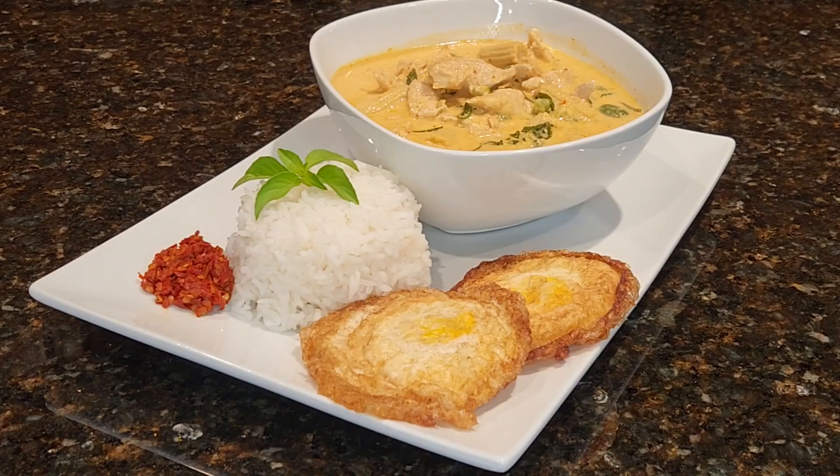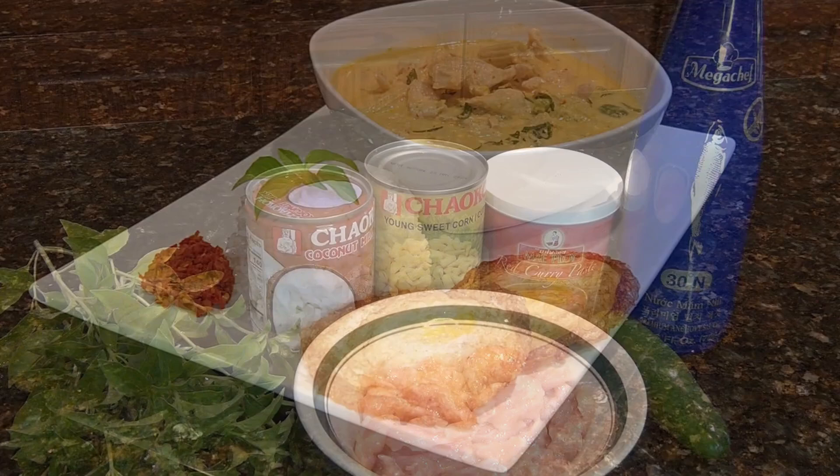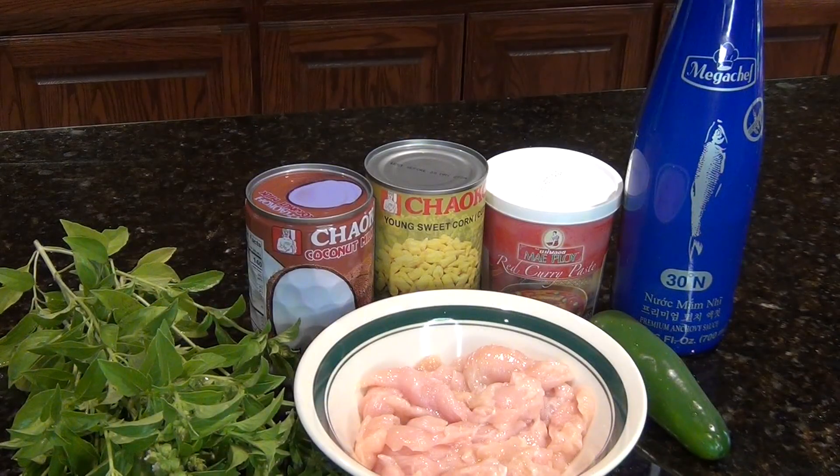First, prepare your steamed rice and slice your chicken. You can use chicken breast, chicken thigh, or even beef. These are the ingredients for the Thai Red Curry. You can also use any Thai Curry paste.